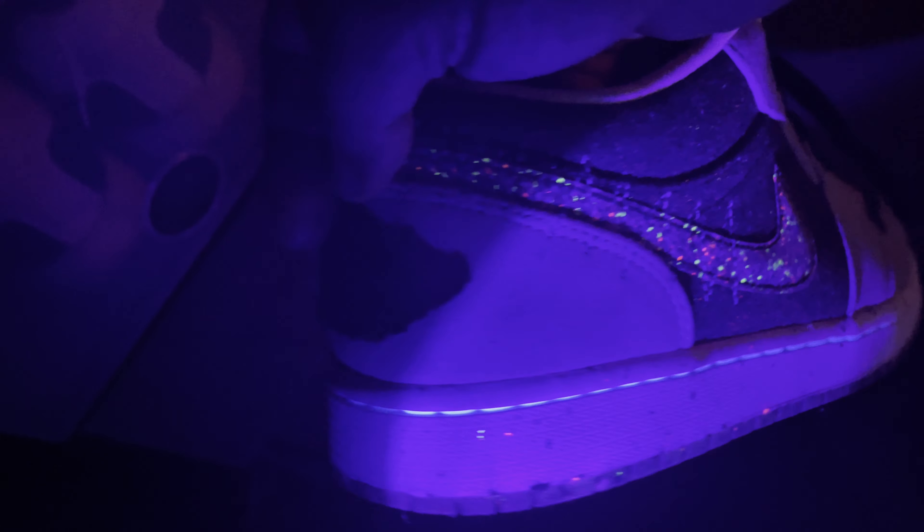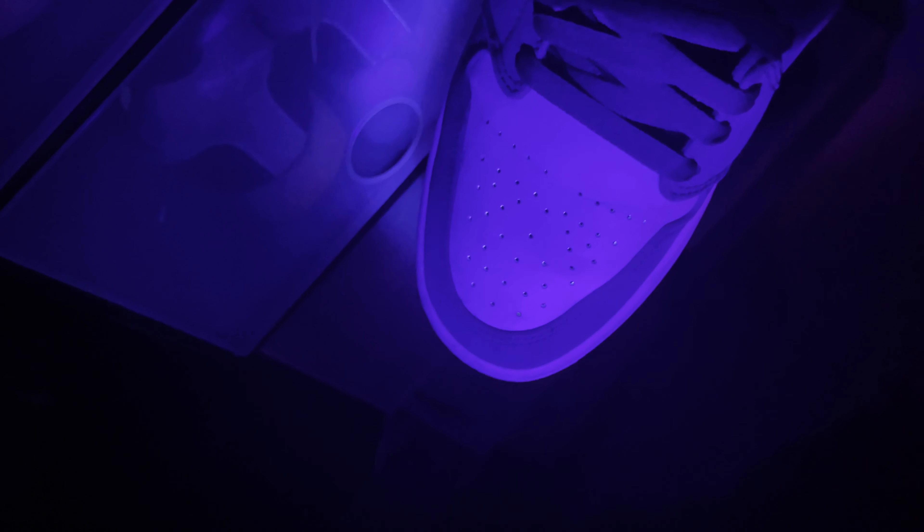The stitchings — there's one, there's one, there's one.